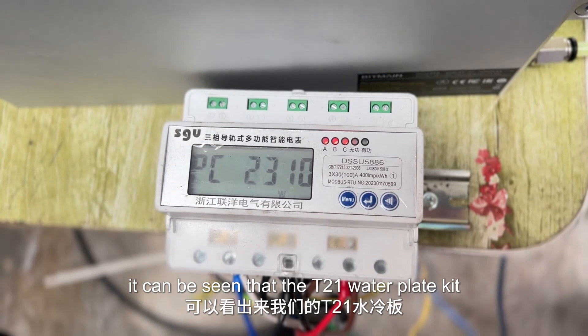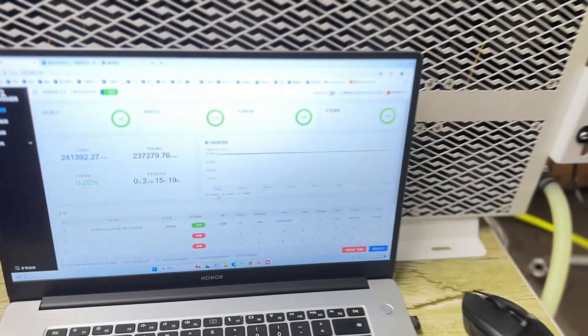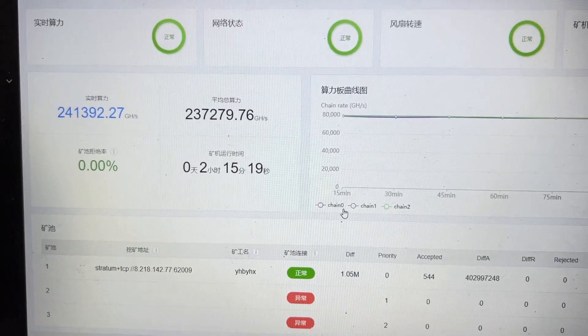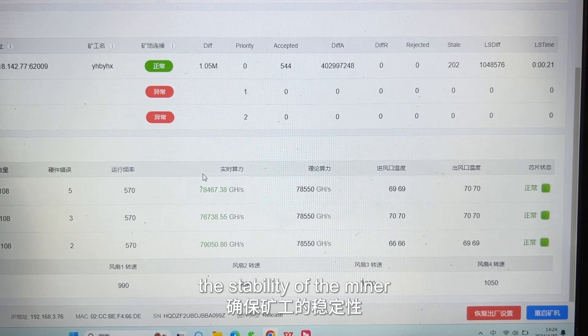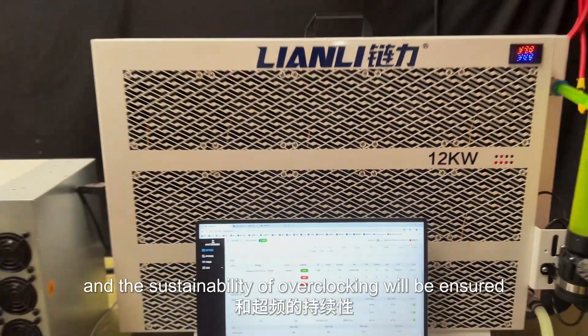It can be seen that the T21 Water Planet kit is almost the best choice for overclocking. The hash rate is 237, and when paired with the radiator, with excellent heat dissipation capabilities, the stability of the miner and the sustainability of overclocking will be ensured.